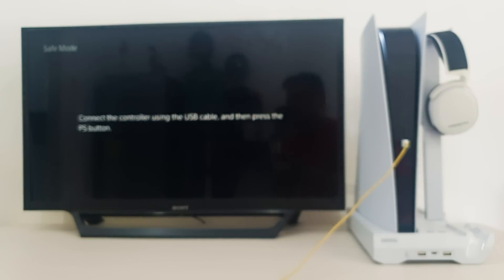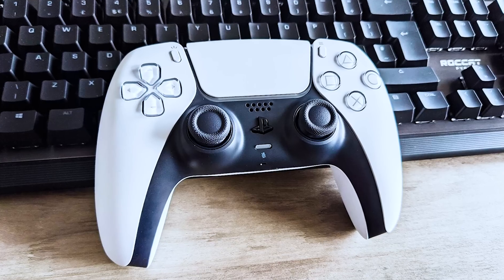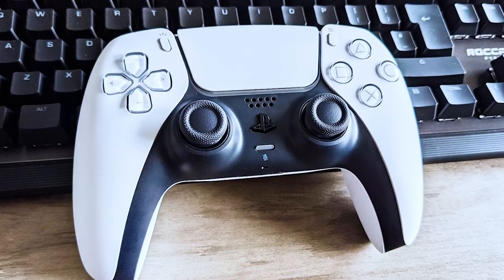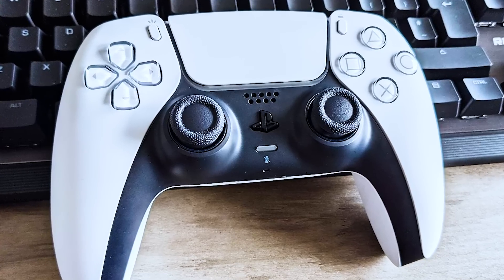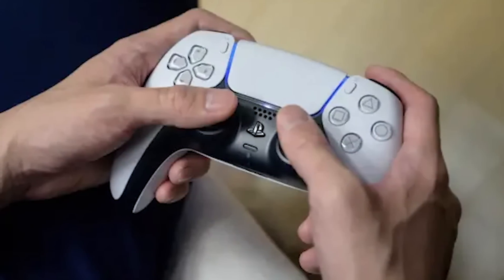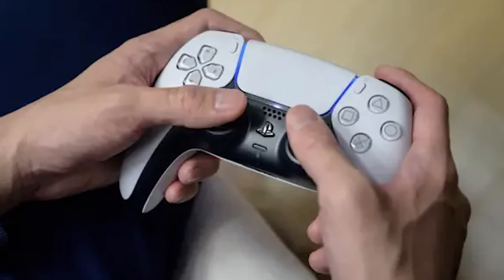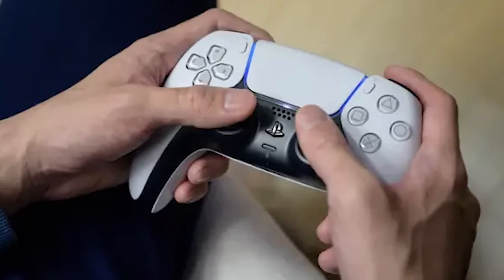Fix number 7: Reset the PS5 DualSense wireless controller. There may be software conflicts or settings that are preventing the update from downloading or installing properly on your PS5 controller, and resetting the device may help resolve these issues. When you reset the controller, all changes to the button layout, pairing information, and saved data will be lost. As a result, any software problems such as bugs or glitches that have arisen in the controller's code can be fixed and the update deployed.